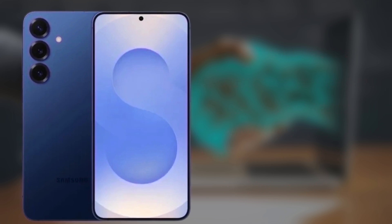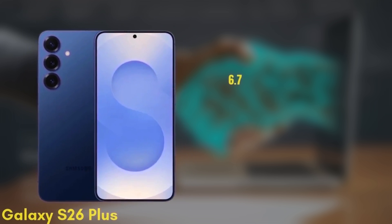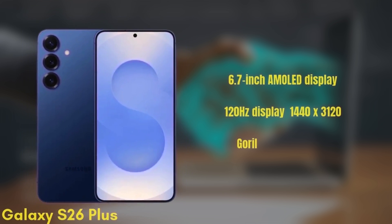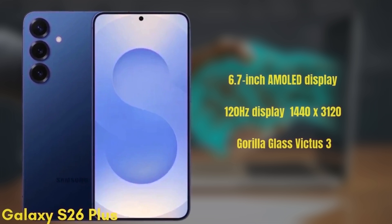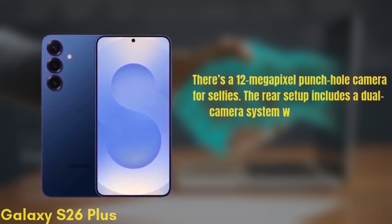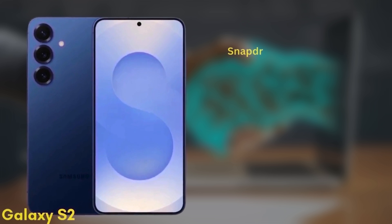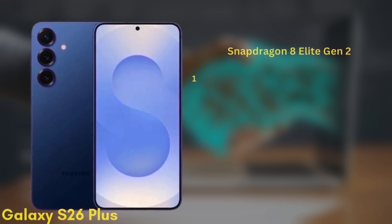Next, we have the Samsung Galaxy S26+, which may also be known as the S26 Edge. This one will come with a 6.7-inch Dynamic AMOLED display with similar improvements in brightness and color accuracy, a 120Hz refresh rate, HDR10+, and a resolution of 1440x3120, protected by Gorilla Glass Victus 3. There's a 12MP punch-hole camera for selfies. The rear setup includes a dual-camera system with a wide and an ultra-wide camera, though the exact sensors are still under wraps. It's also powered by the Snapdragon 8 Elite Gen 2 with 12GB of RAM and storage options of 256GB or 512GB, UFS 4.0.